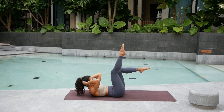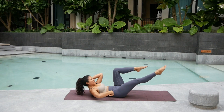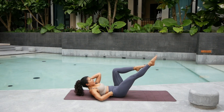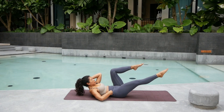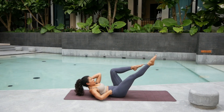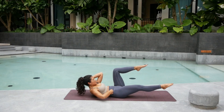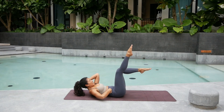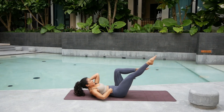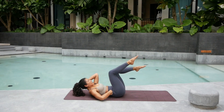Straighten that right leg up. Point the toes. Exhale — bring your right foot all the way down as much as you can without losing the lower back press. And kick it up. Exhale. Down. And up. Exhale. Down. Inhale. Up. Four. Down. Up. Down. Six. Keep pressing and rounding. Seven. And up. Exhale. Down. Eight. Nine. Last one — hold it here. Keep pressing. Five. Four. Three. Two. And one.